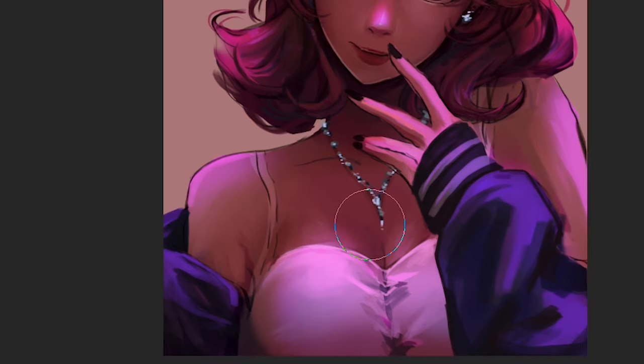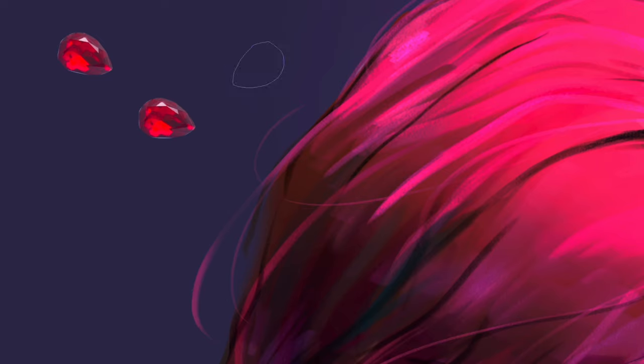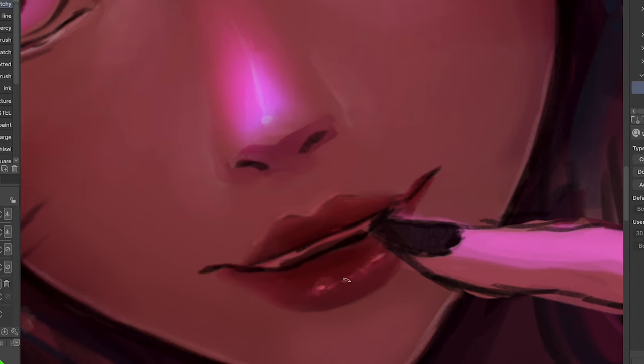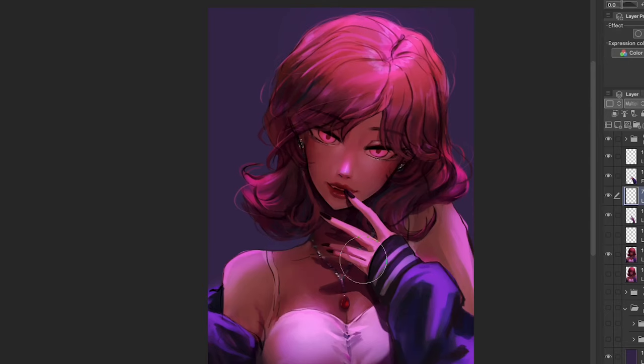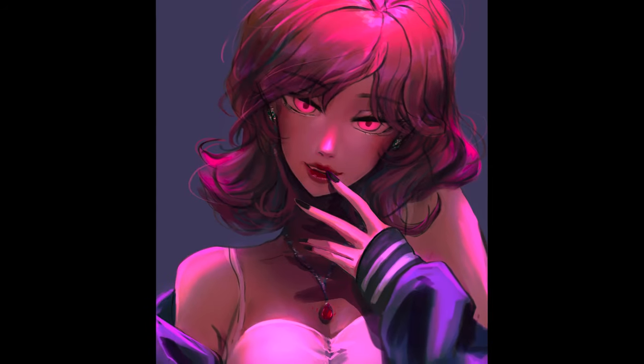I need more practice. I was thinking of adding a red gem here as if it's blood. I gave up trying to draw it on my own, so I just grabbed a gem brush from the CSP store. There's some missing footage here, but I drew her upper lip and then made it shiny. I worked on her hand again with more dramatic shadows and lighting. Our beautiful vampire Voldemort is done.